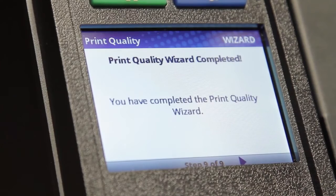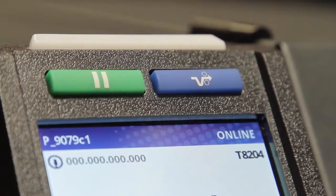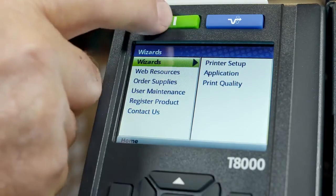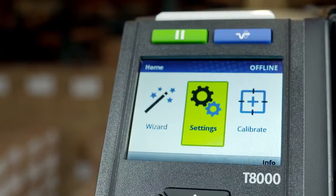Once the setup wizard is complete, go online by pressing the pause key. The status beacon will be illuminated. If additional setup is required, press the pause key to place the printer offline and you'll see the home screen with the wizard settings and calibrate icons available.